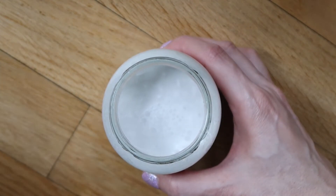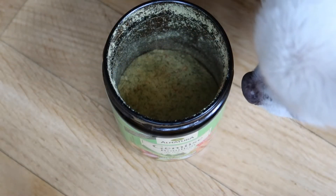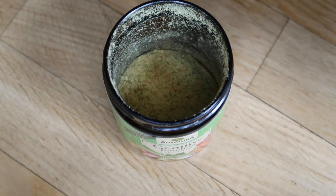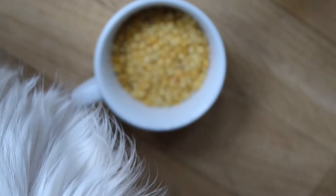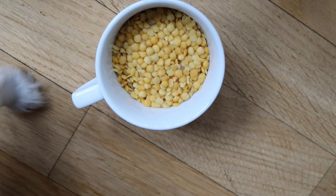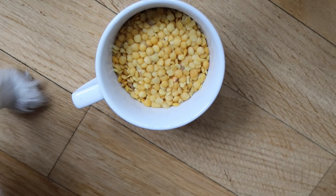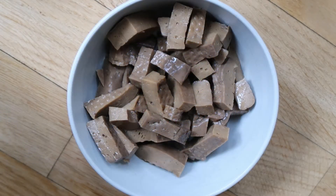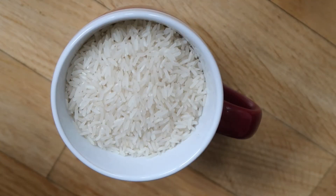Next we'll need one cup of coconut milk, about half a tablespoon of organic veggie soup powder. You can of course also use a fresh veggie stock — you would need about two cups of it. Optional is a cup of lentils; I usually use either yellow or red lentils because they don't need to cook that long. And then I like adding either tofu or seitan chopped in small pieces. And last but not least, we need basmati rice or any rice of your choice.